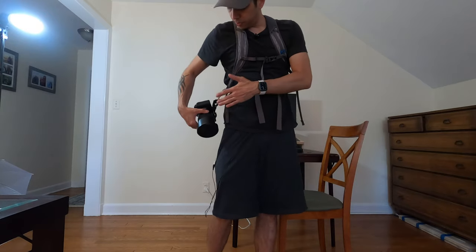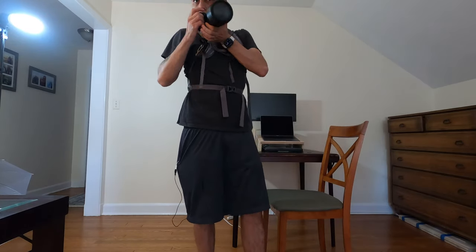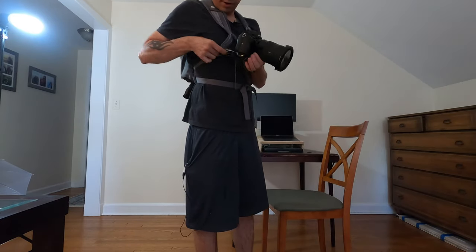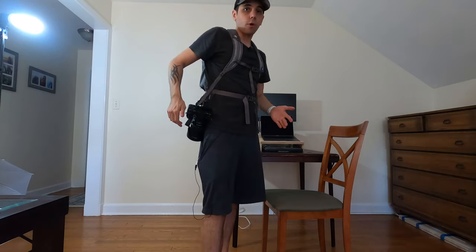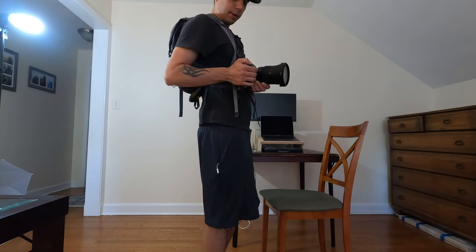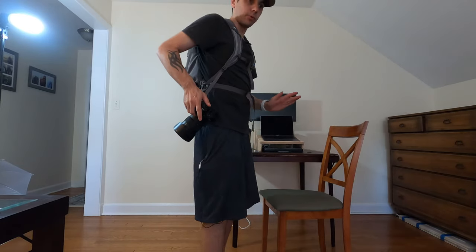Now the one drawback with this is that I can't quite bring the camera up to my eye to put it in the viewfinder — it kind of gets caught right here. I can slide it up a little bit and wiggle it back down. But there's always the option of not using the viewfinder, just flipping open the screen, taking your shot, and you're done.